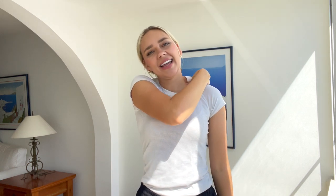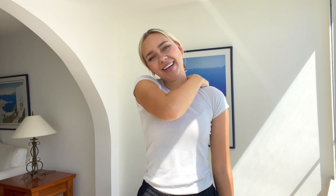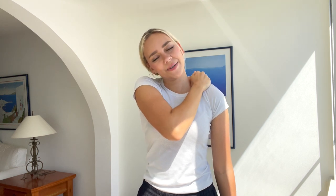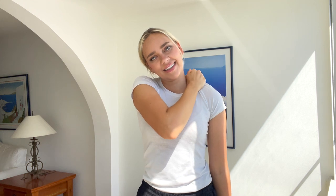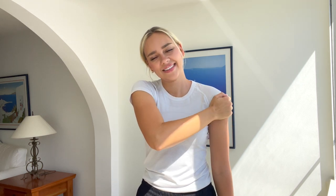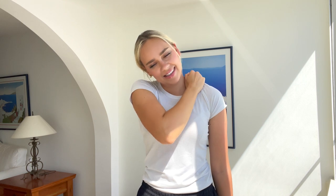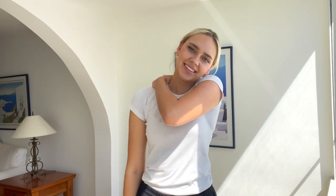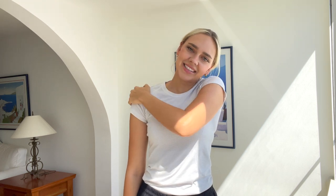Now let's do some shoulder squeezes for yourself. With one arm, reach over and get those knots out. Squeeze where you need it. Squeeze your shoulder — get all those knots out. Great job. Now the other arm. Give yourself a nice shoulder massage in the areas that you need it most.